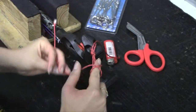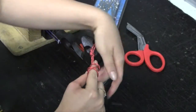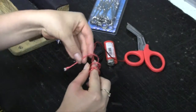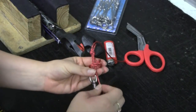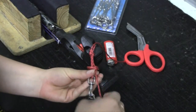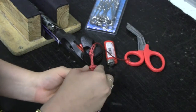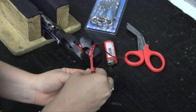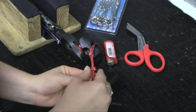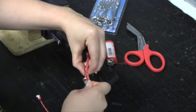Repeat this same technique, this time looping back towards the end of the spear gun. Then thread the loose end back away from the spear gun through all the loops you have created. Push the knots towards each other to engage them.